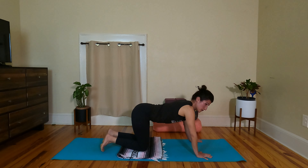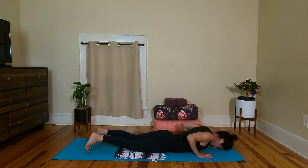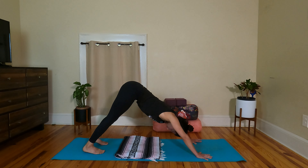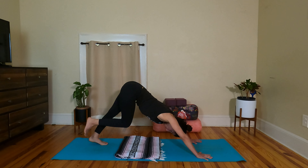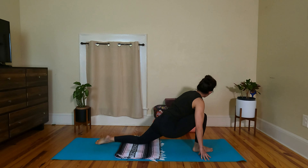Big breath in through the nose, exhale release. Inhale — drop the knees to table, or maybe you'd like to be in plank pose, it's up to you. Exhale, chest and chin to the mat. Breathing in, find your baby cobra, shoulders away from ears. Exhale, lower the forehead down to the mat. Breathing in to table or plank, breathing out downward facing dog. From here, you can drop the knees to table to step that right leg through, or feel free to step it through from downward facing dog.